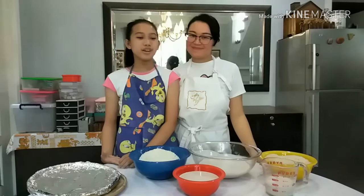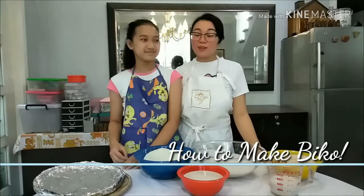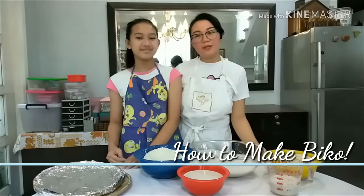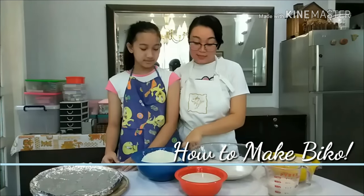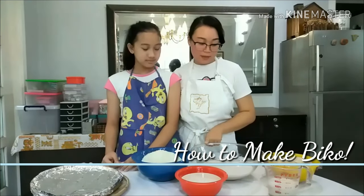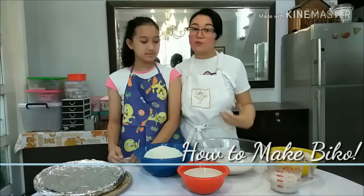Hi, I'm Karla and I'm Claudine and today we are going to be making Biko. Biko is actually a Filipino traditional rice cake, so it's made out of sticky rice, coconut milk, sugar and we're just going to mix it all together to form our rice cake.